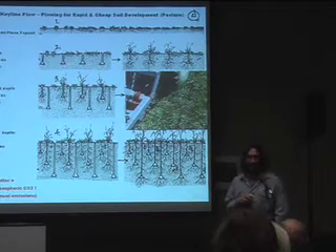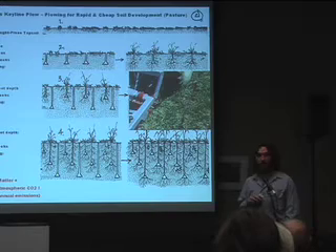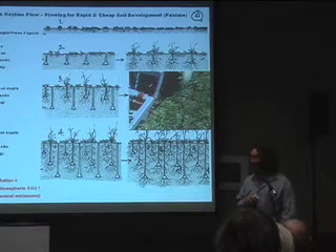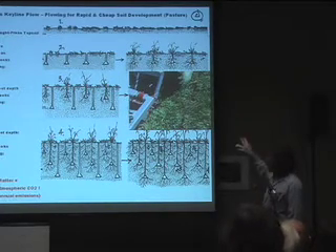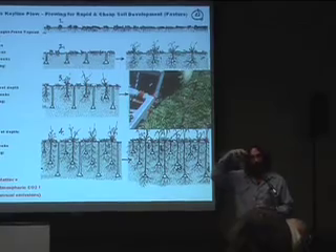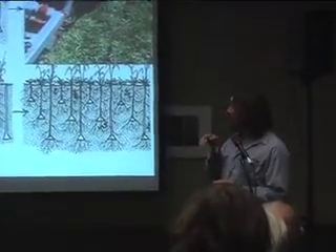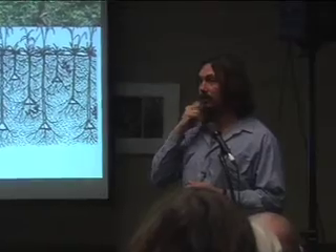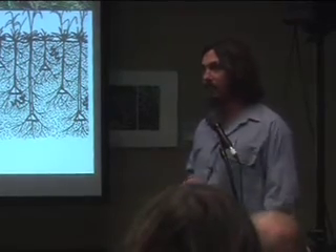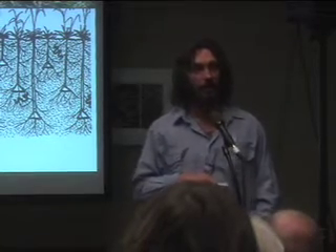What that does is cause a root death — particularly in valley and bunch grasses in perennial pastures where the plants can be quite old. That eating down of the top of the plant causes a significant root death, a root pruning if you like, and that becomes food for the soil microorganisms, which are now being supported by the minerals that have been put back.